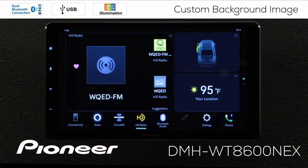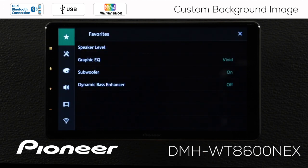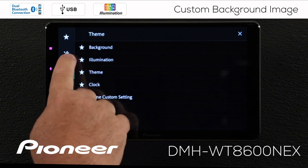So you can see there are no background images right now. The way we'll put a background image in is by touching the settings button, and under settings let's go to the color palette, and under the color palette let's select background.